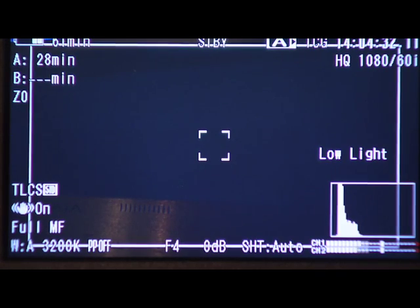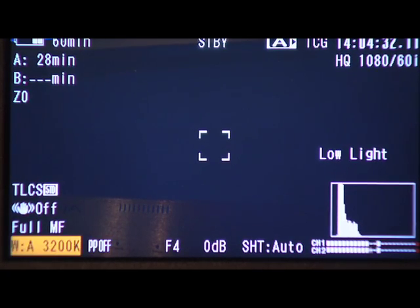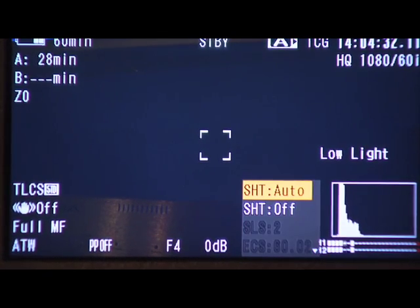Check it out. Shutter set to auto. Steady shot on. White balance preset — set it to auto tracking. All of these items can be changed without even having to open up the menu. That's pretty awesome.